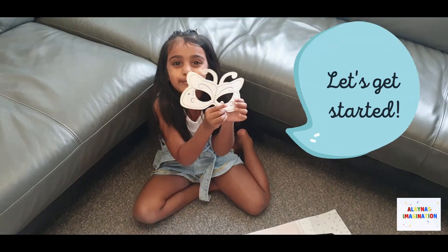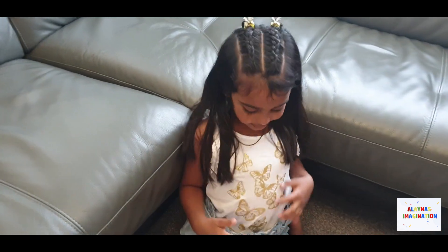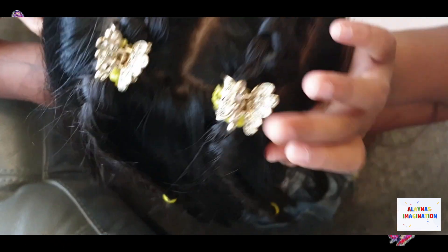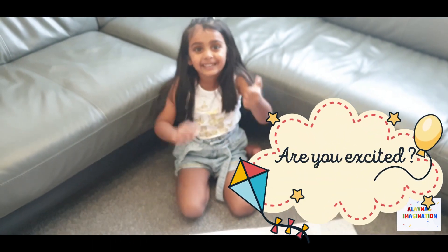Doing my mask. Oh, I forgot to tell you — I'm wearing a butterfly top and I've got some beautiful butterfly hair clips. Are you excited guys? Yes!